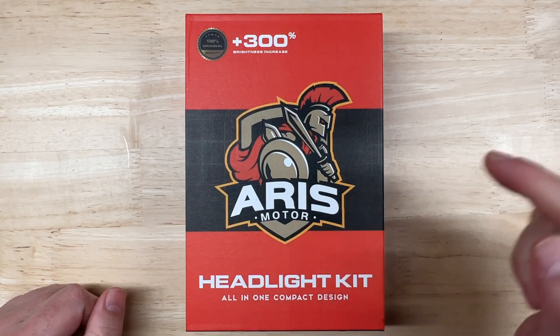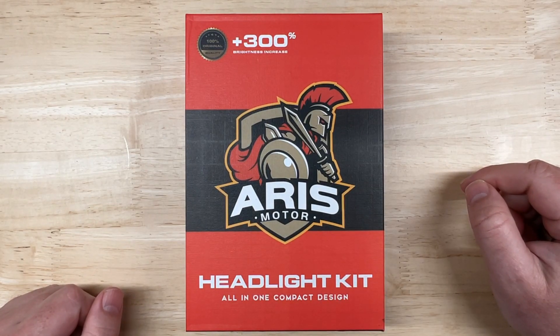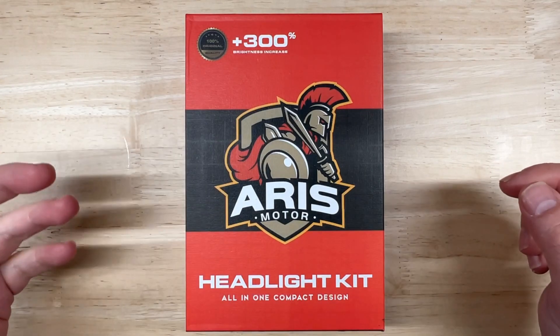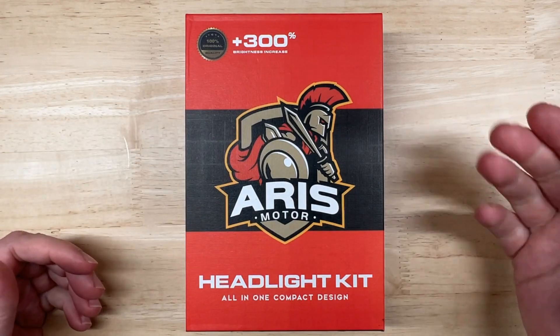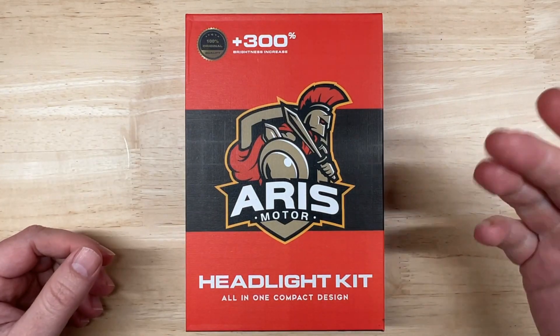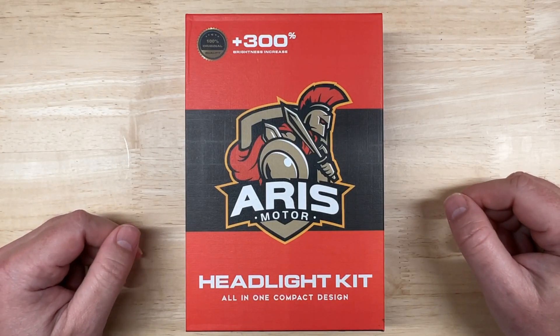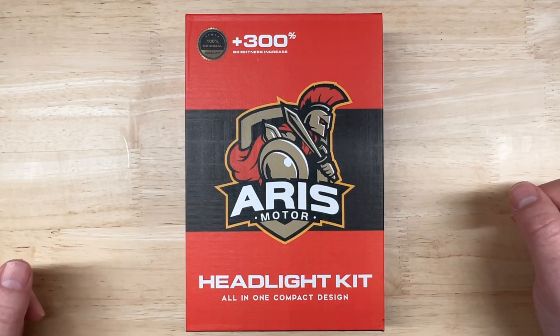This is the Aris Motor LED Headlight. Aris Motor only makes one model of LED headlight so far that I could find, but the specs seemed intriguing and sometimes I like to check out products by new companies to see how they do. Sometimes that can be a gamble, and that's why I made this channel, so you don't have to take those gambles. We will see if that gamble pays off.